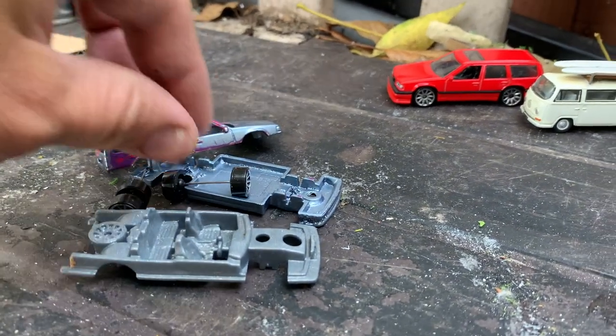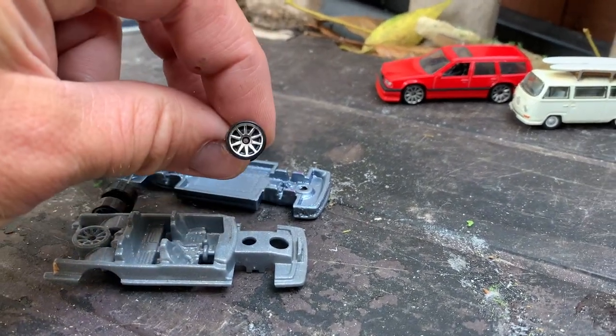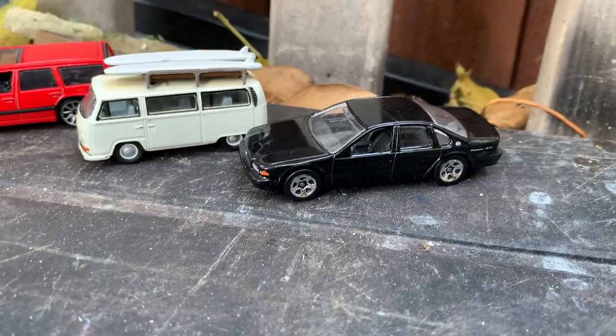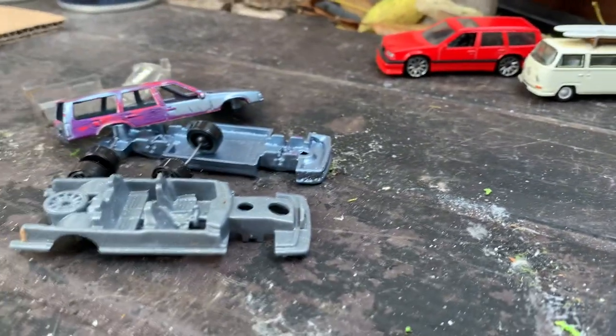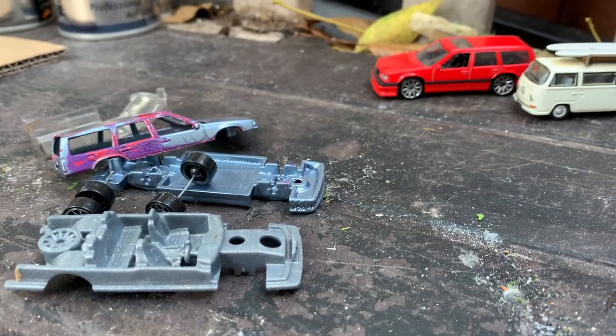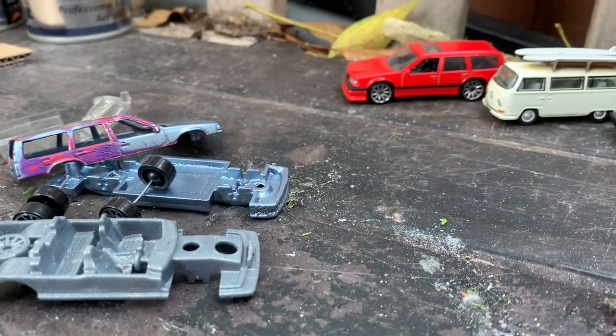Then I changed the wheels by removing the original wheels that came on the Hot Wheels car and replacing them with the five-spokes from the Oldsmobile, because I thought that's about as close as I can find to the Volvo Columba wheels from the Hot Wheels range.